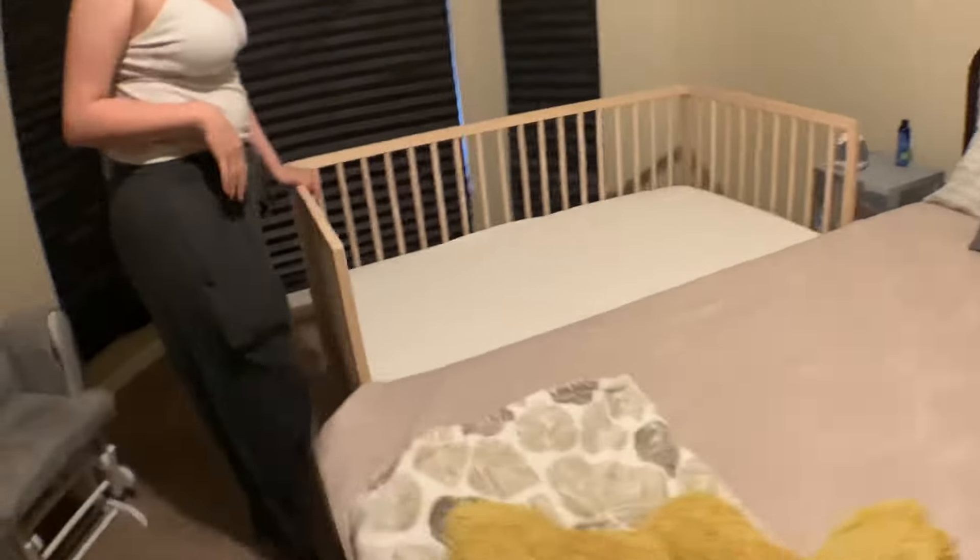I wanted to do a quick time lapse of me bringing this in because Crystal was watching Drew. I wanted to do a quick time lapse but it was a pain in the butt to get this out of the other room, and then the camera fell so the time lapse didn't work. So you can see this is what we meant — but there's just this little tiny gap right here that I don't like, though at the same time we can just put some blankets down here.